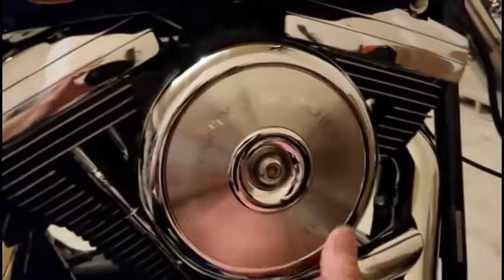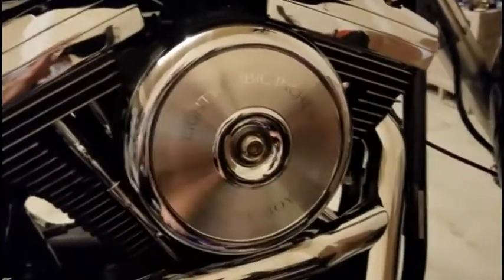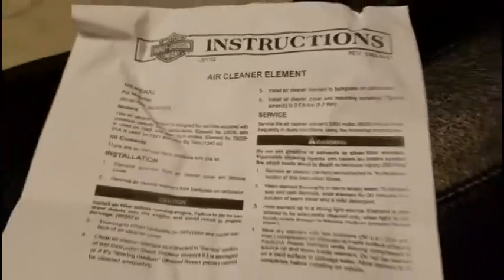It's highly critical and important that you ensure that that seal adheres well all the way around the air filter, to avoid any leaks or debris getting in there. But also, you don't want your air filter cover rattling as you're running down the road. Tighten that bolt down to spec — I believe this calls for 3 to 5 foot pounds of torque. So go ahead and put the torque, and that's it. Thank you for watching.